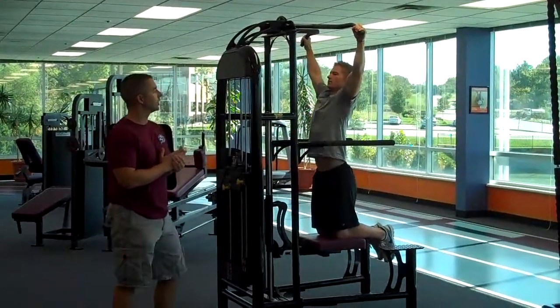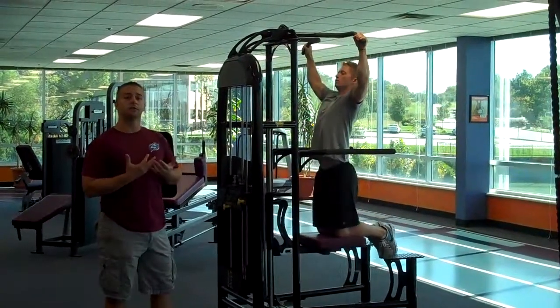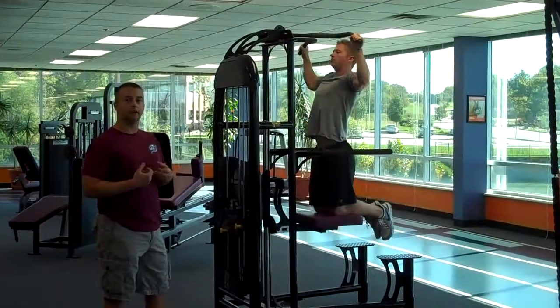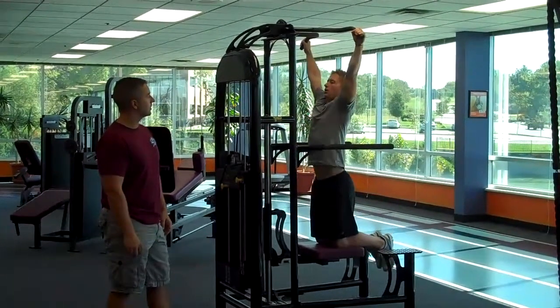Now as he does this, he's going to want to exhale as he goes up because that's when he's exerting the most force. And on the way down, he'll want to take his breath in and inhale. Just like that.